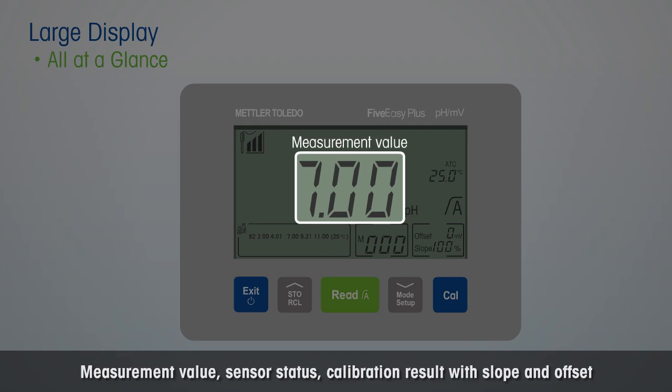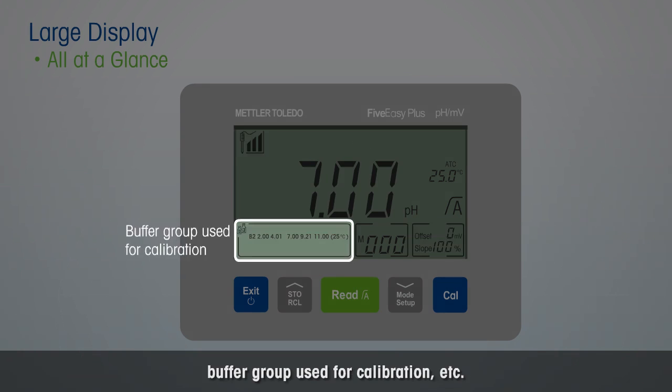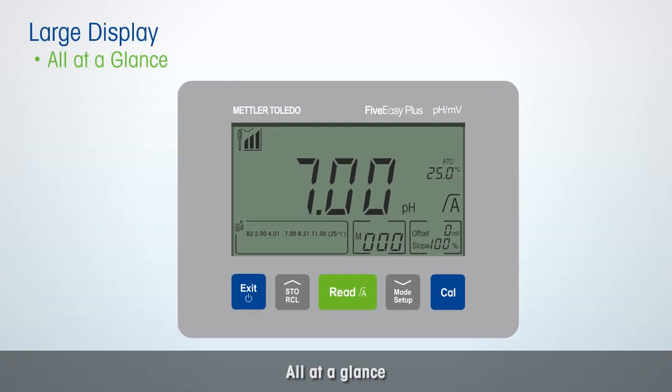Measurement value, sensor status, calibration result with slope and offset, buffer group used for calibration, etc. Pre-defined buffer groups are available to choose from. All at a glance.